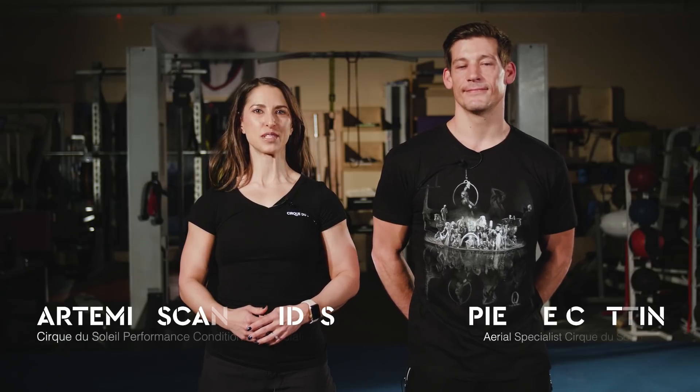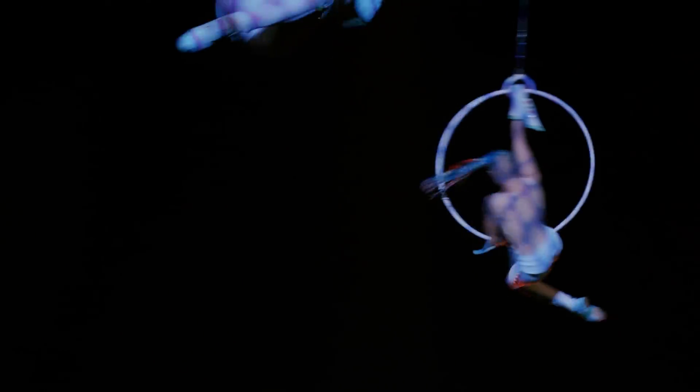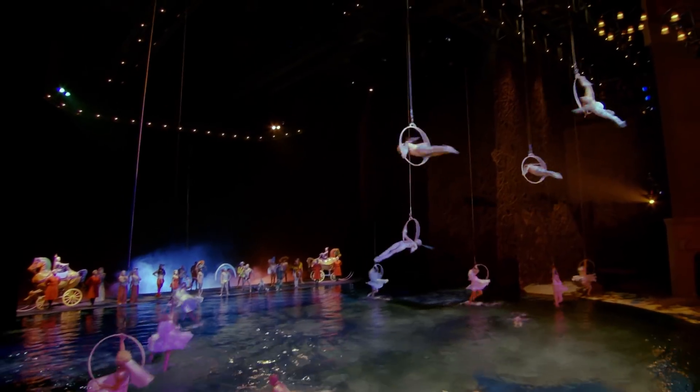Hi, my name is Artemis Scantilides. I am a performance conditioning specialist at Cirque du Soleil. If you've ever wondered how our artists can do the extraordinary things they do, the answer is easy — they train a lot, and they do it the Cirque way. Today you'll be sweating it out with Cirque artist Pierre Coutin. Pierre performs the Ariel Hoops number in O, one of our most popular and long-running shows here in Vegas. Thanks to his fitness regimen, Pierre performs 10 shows a week, week in and week out. Are you guys ready to workout?